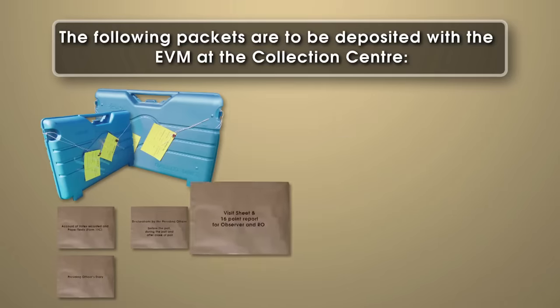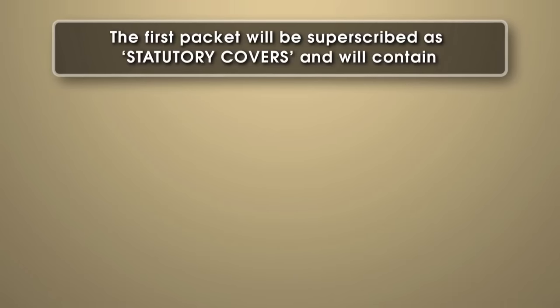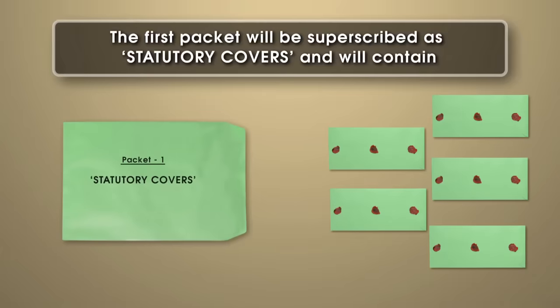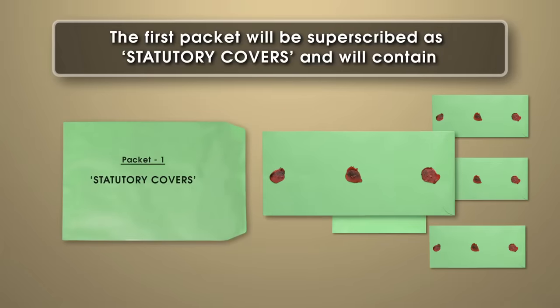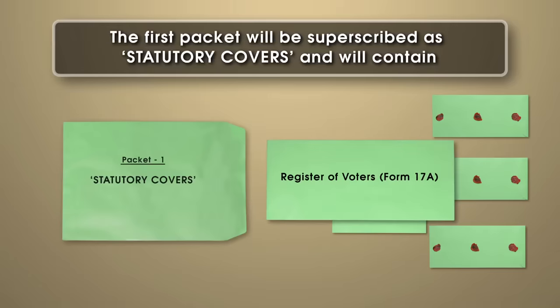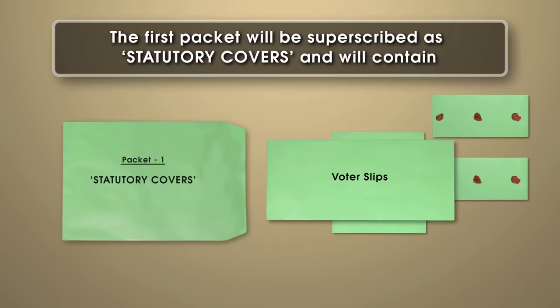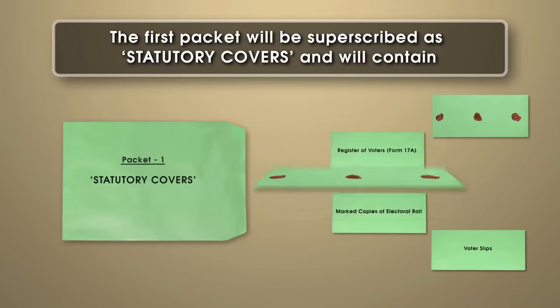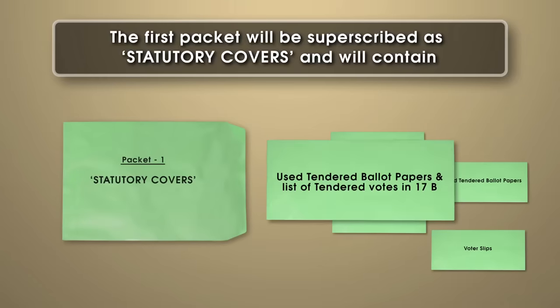Besides these, four more packets have to be prepared. The first packet will be superscribed as 'statutory covers' and will contain the following sealed covers: the sealed cover containing marked copies of electoral roll; the sealed cover containing register of voters Form 17A; the sealed cover containing voter slips; the sealed cover containing unused tendered ballot papers; and the sealed cover containing used tendered ballot papers and list of tendered votes in Form 17B.